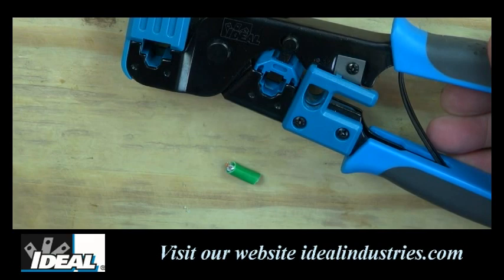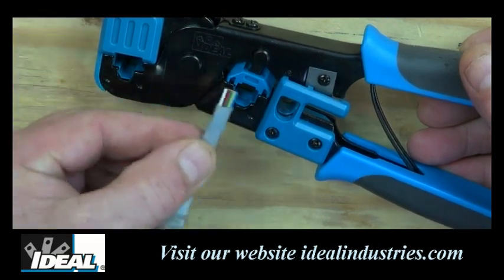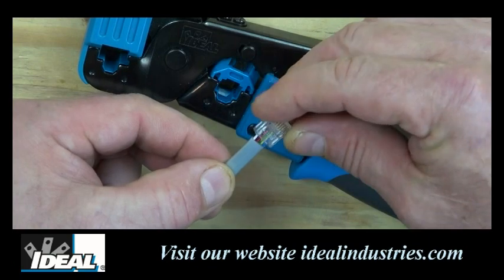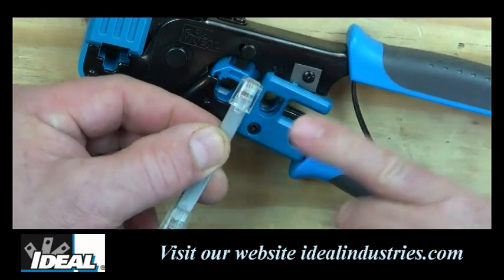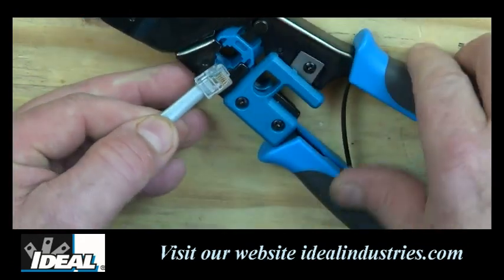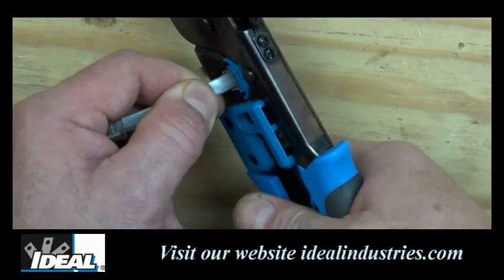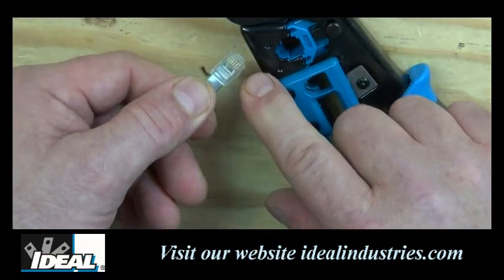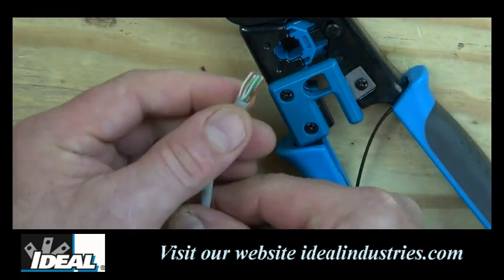To use the tool to put on a modular plug — say an RJ11 — you have to prep your wire and make sure it's stripped. With a quarter inch of cable stripped, insert the plug making sure the tabs are both facing up. Now it's ready to be crimped. Insert it into the die nest, make sure the wire is bottomed out, then squeeze the tool all the way down. That crimps all the little pins and the strain relief inside the modular plug — and there's a properly terminated RJ11.